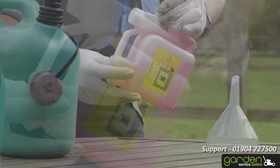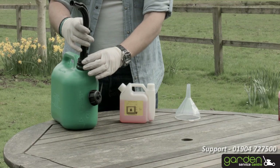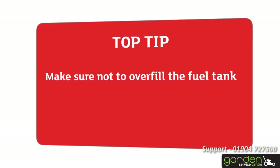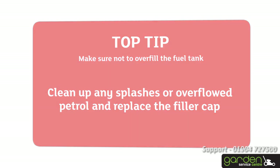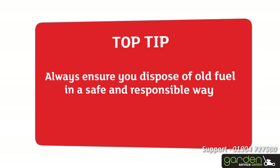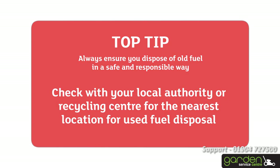Clean the area around the cap to ensure no sediment can enter the fuel tank once it's opened. Now refill the tank following the instructions in your user guide — it may help to use a funnel. Make sure not to overfill the fuel tank. Clean up any splashes or overflow petrol and replace the filler cap, making sure the cap is finger-tight. Always be sure you dispose of used fuel in a safe and responsible way. Check with your local authority or recycling centre for the nearest location for used fuel disposal.